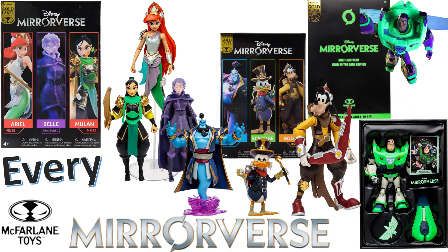What's up you guys, this is ZachJackDan back with another Every McFarland Toys video. This is where we're talking about Every Mirrorverse McFarland Toys.